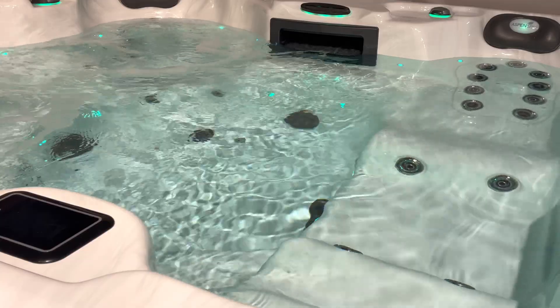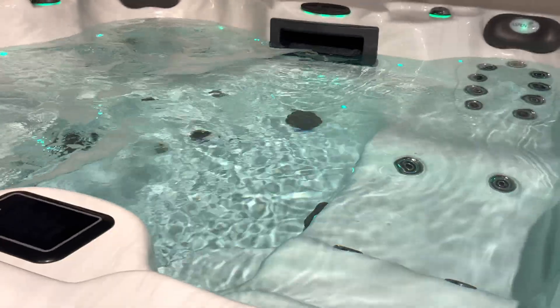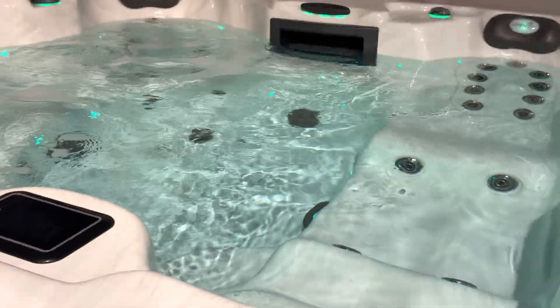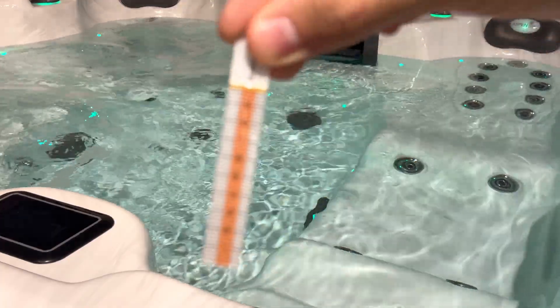If it is your first fill and you got it from us you're probably going to get a bottle similar to something like that. If you are buying from the store after the fact you're probably going to end up with a bottle like this. So what you're going to want to do is take out one of the strips, which will look like this.